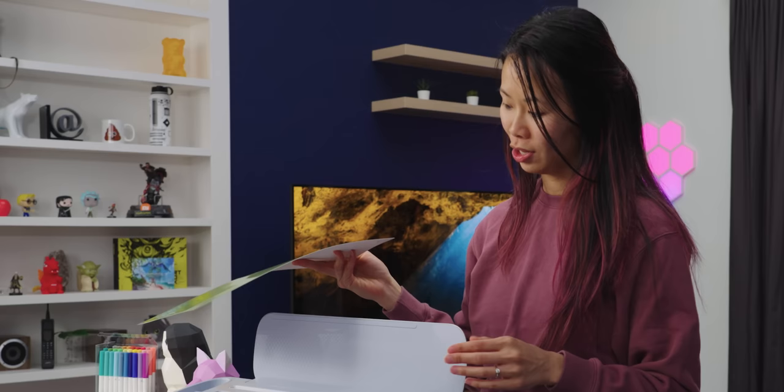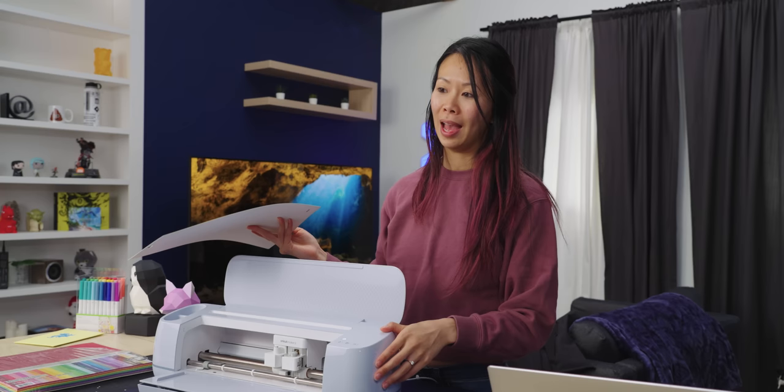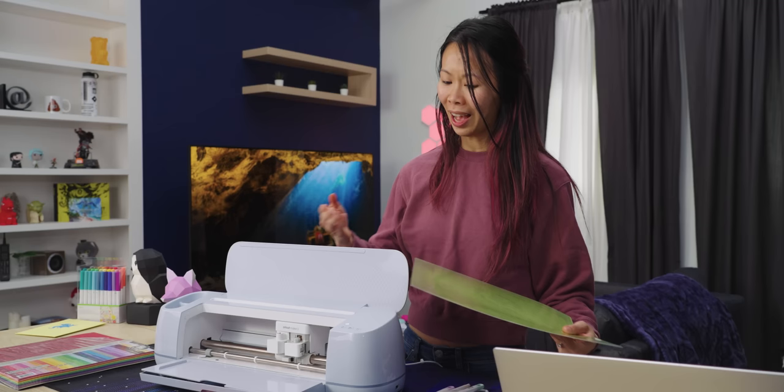While Jono does that, I'm actually going to be using a mat for this project. With the Maker 3, you don't have to use a mat if you get smart vinyls — and honestly I've seen YouTube videos where people pretend their vinyl is a smart vinyl, tricking their machine because smart vinyl costs quite a bit more. I like using my mat because I can lay it out exactly where I want to.